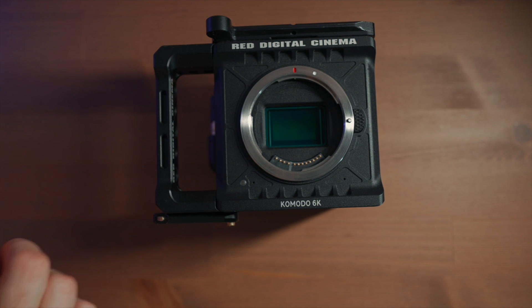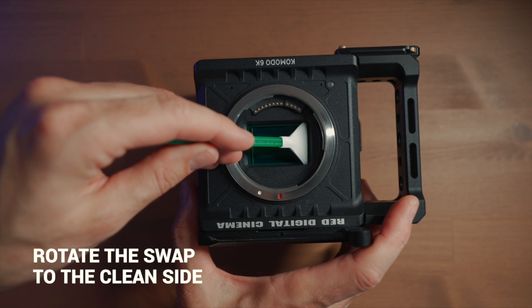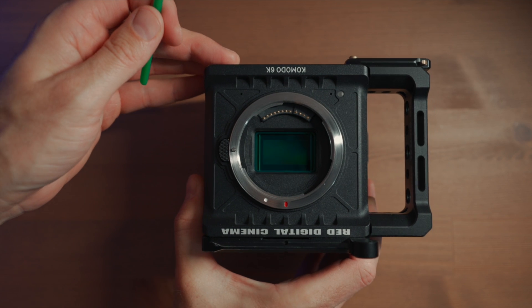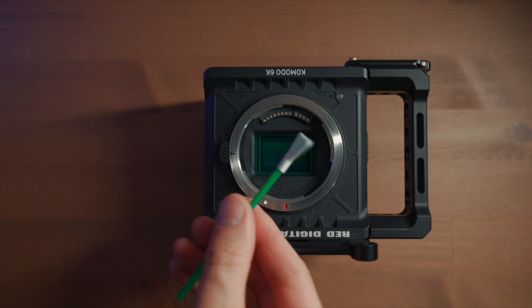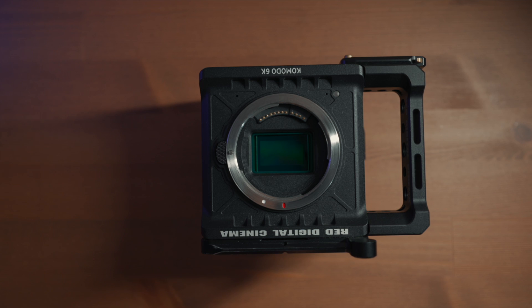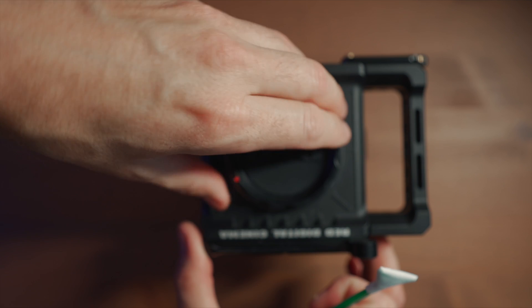Just press very gently, then rotate the swab in the opposite direction and make the swipe again — and it looks perfectly clean. Just like that. It's pretty easy; you can do it at home.